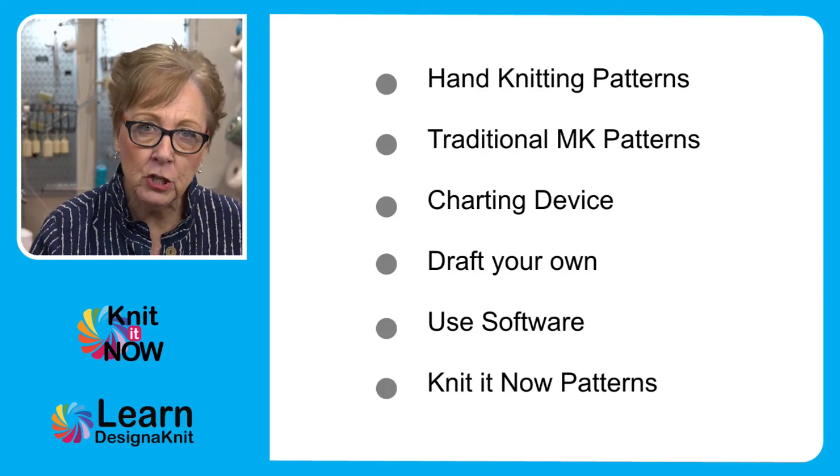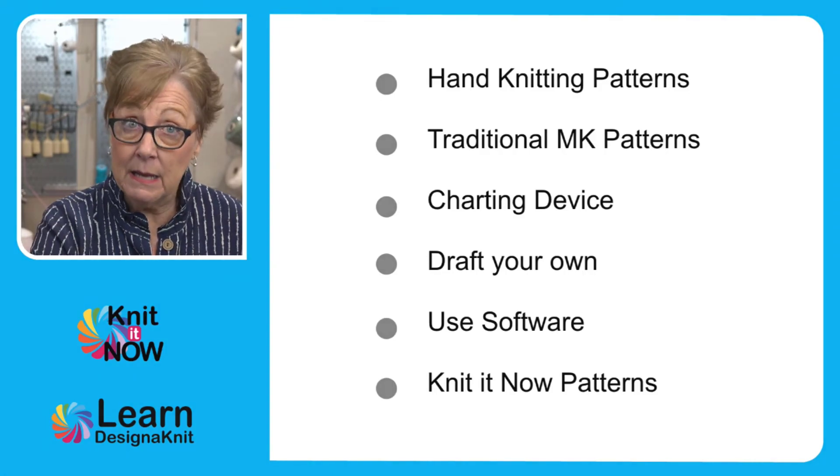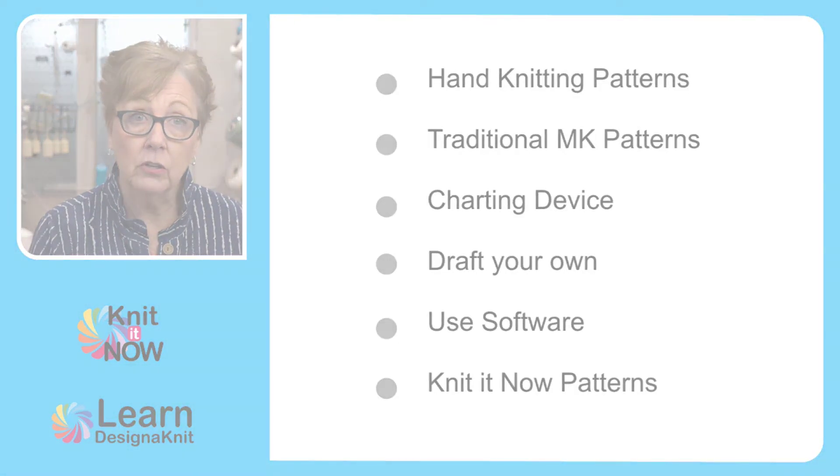Very, very popular, especially for unusual shapes — something like that little shawl collar.